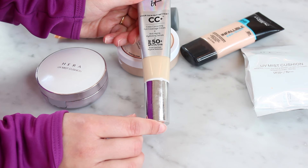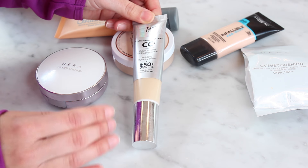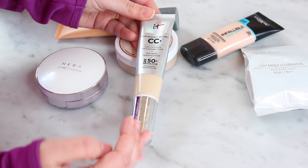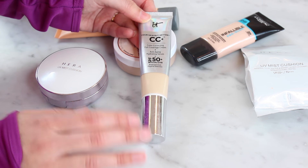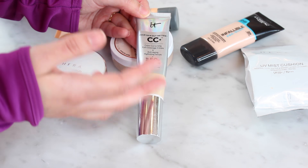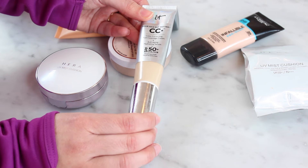This IT Cosmetics Your Skin But Better CC+ Color Correcting Full Coverage Cream plus Anti-Aging Hydrating Serum plus SPF 50 — I mean, IT Cosmetics, the names, you've got to tone that down. But I really like this. This is the second one I've had — I finished one a while back and then my mom bought this for me for Christmas. I use the color Fair and it's just really easy to use. I did a video on this as well a long time ago. You can build this up to a pretty full coverage foundation, but I tend to reach for it more when I just want something lighter like a BB cream type thing. I just apply this lightly with my fingers. I think it works really well for a lot of different skin types, and I will definitely be keeping this.